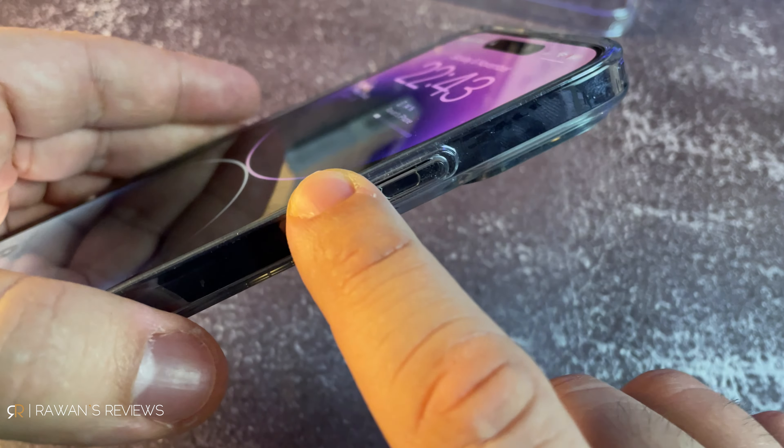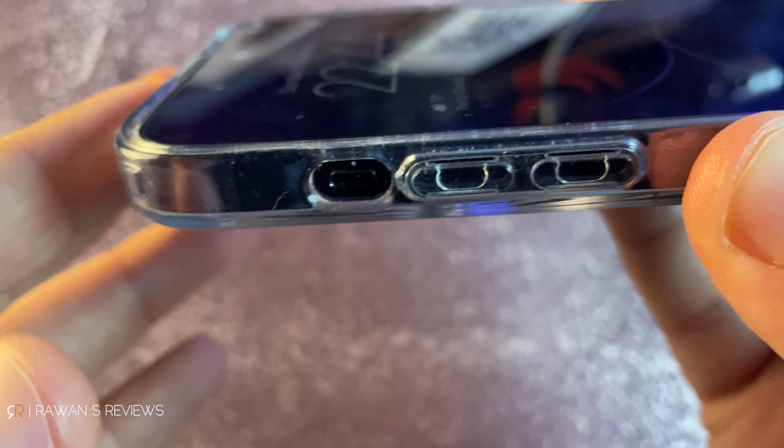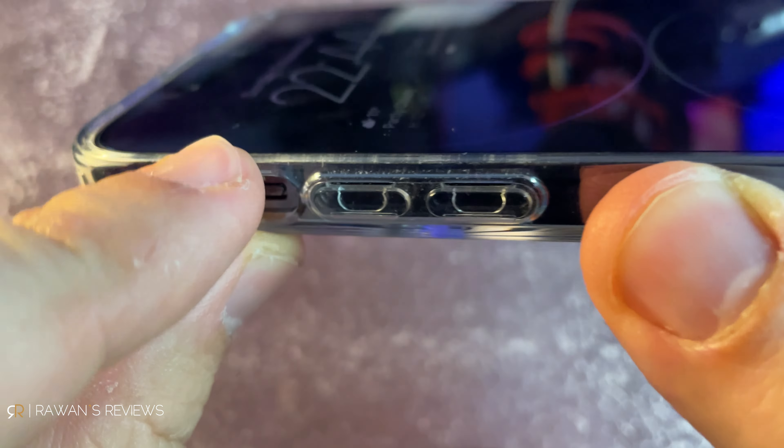On the other side, you get the power button, which is also very easy to press. On the back, there's a camera guard — it is raised to protect the camera. In terms of grip, it's fine: nothing too special, but nothing too bad. It's not very slippery, but it's not the best grip either. On the front, it is raised with a lip, so if you lay the phone flat on its face, it will be protected by this slightly raised lip.